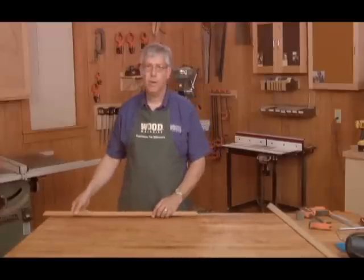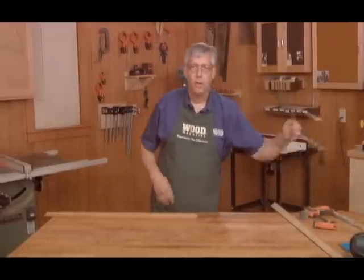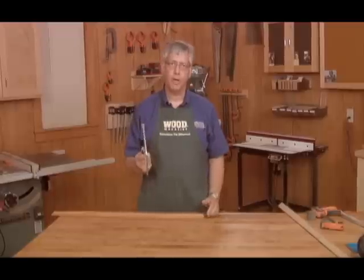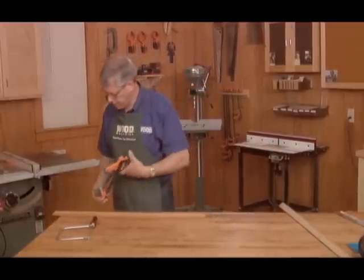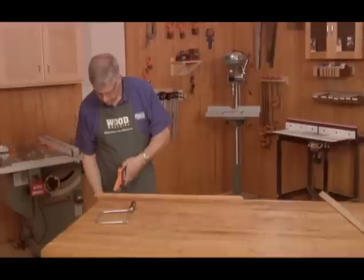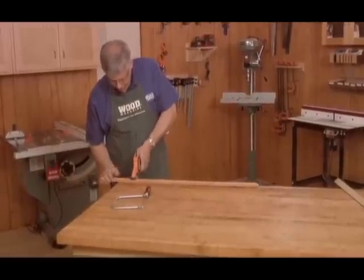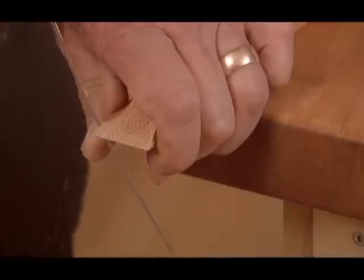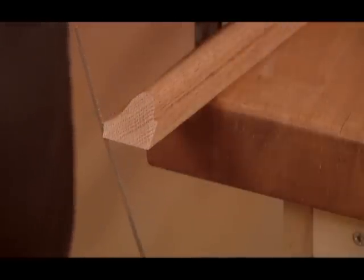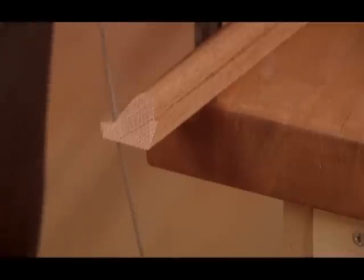The first one, and maybe the budget version of this, would be to use a simple coping saw that you can find at any home center. We'll begin by clamping the molding to the bench top. Cut along the outline created by the miter. You want to stay on the waste side of the line. You'll be fine-tuning the cope after removing the bulk of the waste.